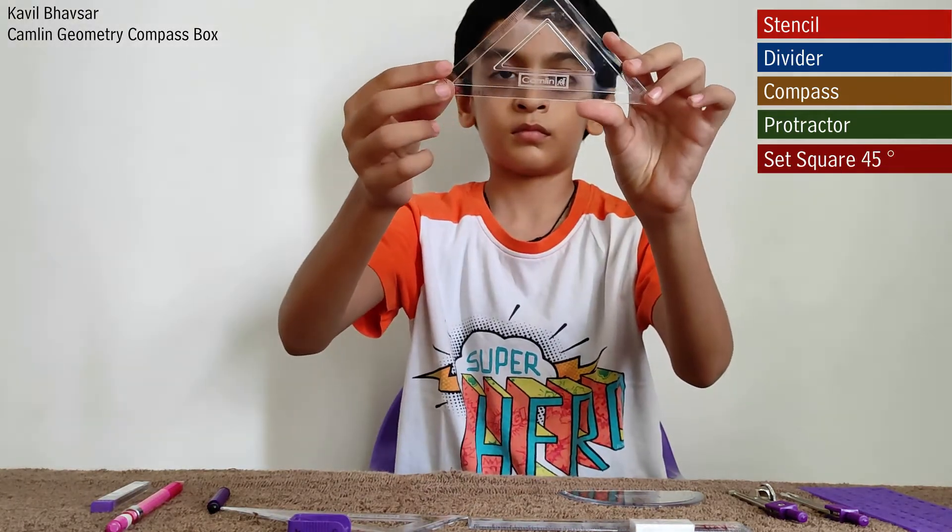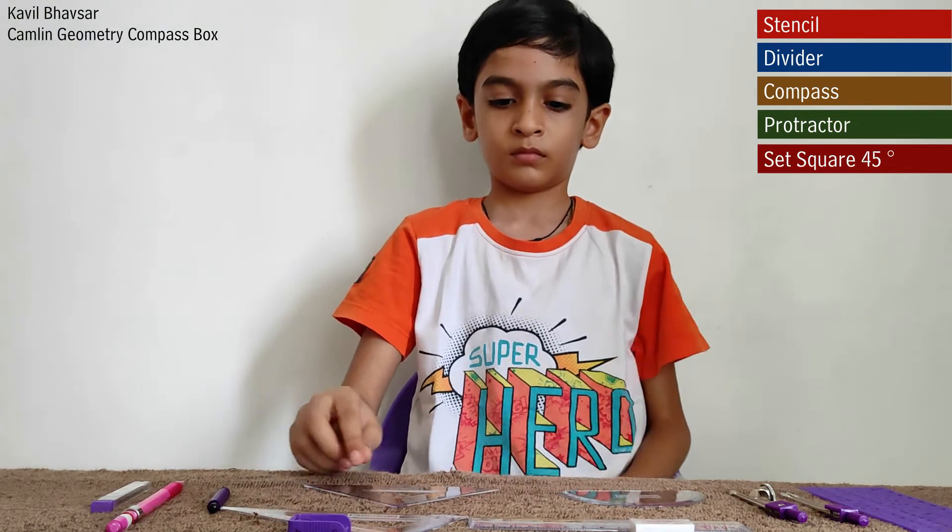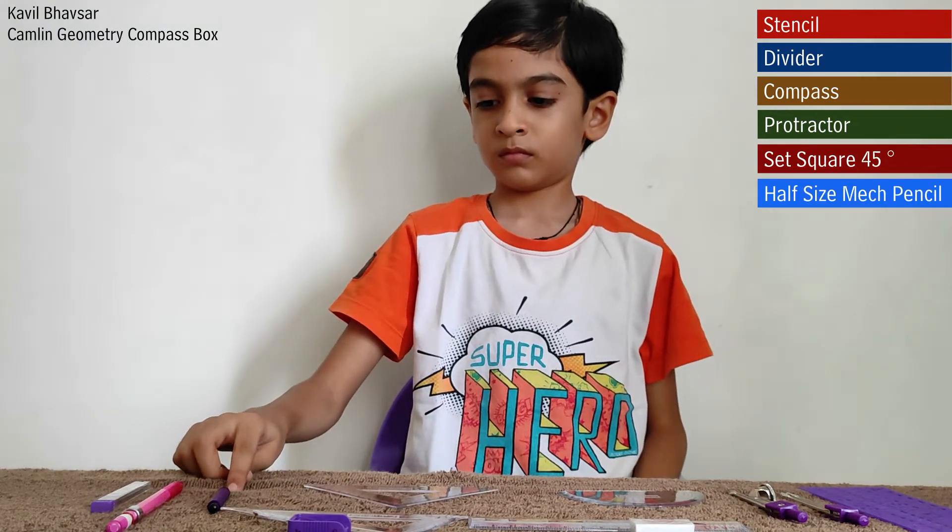This is a set square of 45 degrees and it is used for engineering drawing purposes. This is a half-size mechanical pencil.